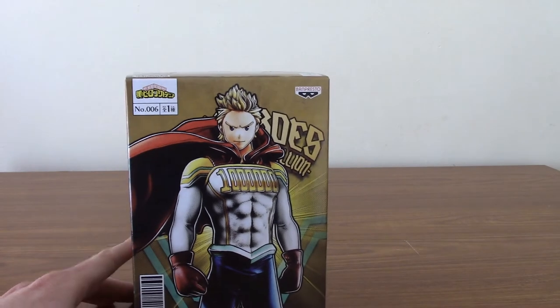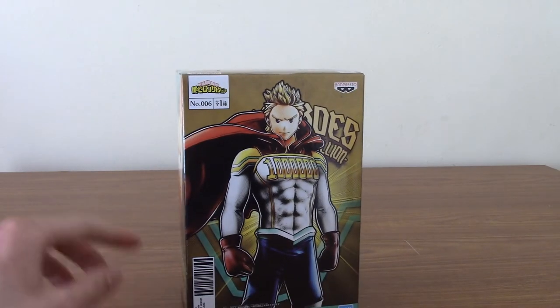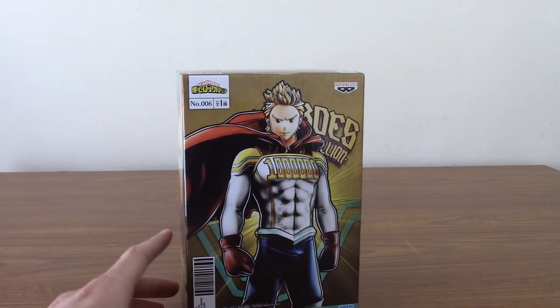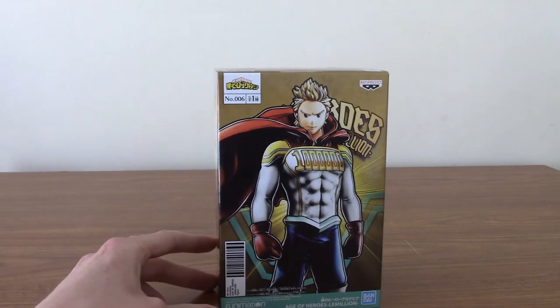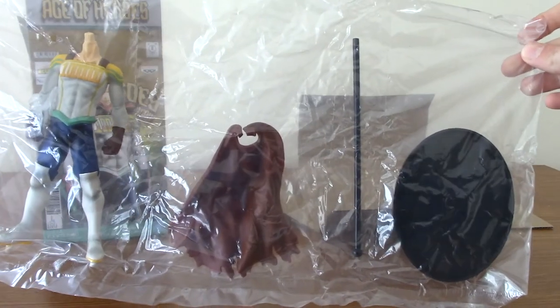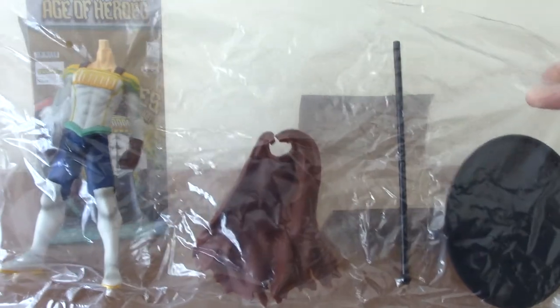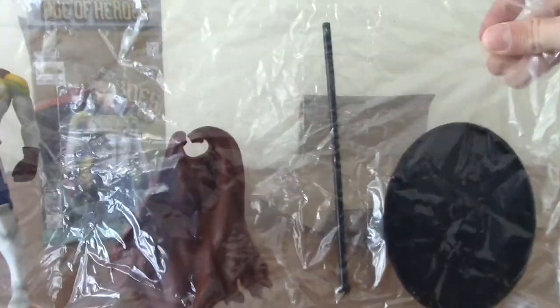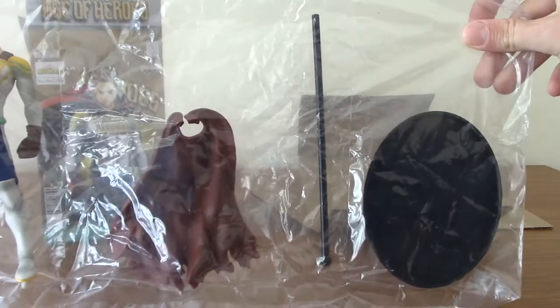As with my previous Deku one, I'm going to crack this open, show you the parts that come in, then assemble it, then we'll have a quick look at the statue itself. Alright, just a quick look for you guys. So it comes with the base, a stand for the cape, the cape itself, his body, and his head. I'm going to go ahead and assemble those as best I can and I shall be back in a second.